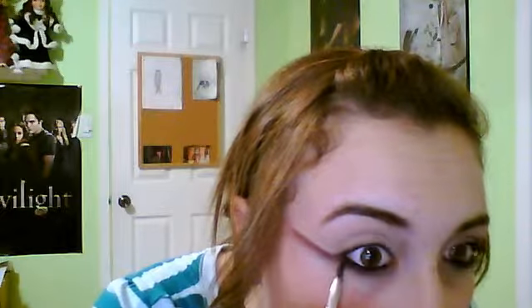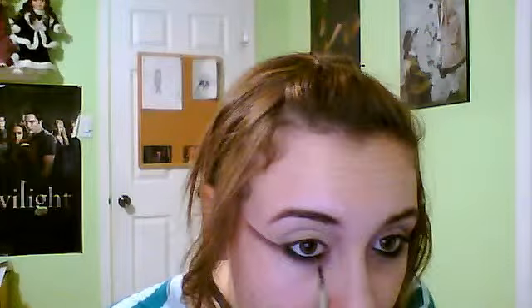Now I'm going to take a gel liner — True Black from Coastal Scents. I'm going to take that on my angle brush. What I'm going to do is a tight line in the waterline, so we'll do that first. Now you can see that right underneath is a little bit more dark. I took my brush without putting any more product on it and just went really lightly just a little bit under my waterline, hardly touching my skin.